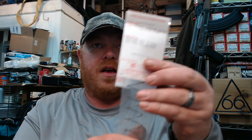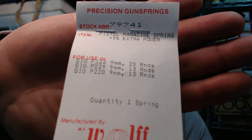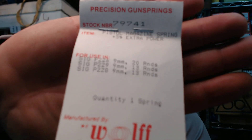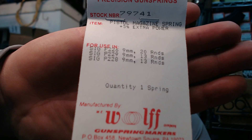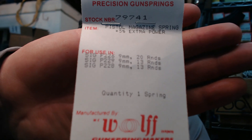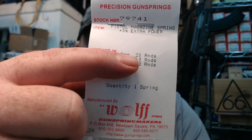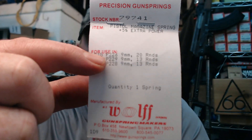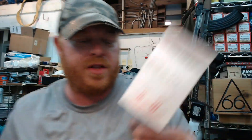So what I decided to do to get this mag back on track — I bought a new magazine spring from Wolff Springs. Stock number 79741, specifically for the Sig P226 Mec-Gar mag, 20 rounds, nine millimeter, and it specifies five percent extra power. I'm going to get this opened up and swap the spring out.